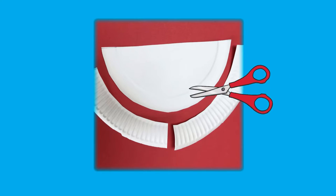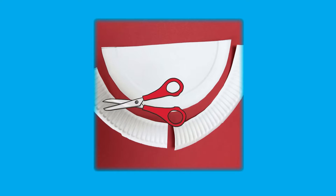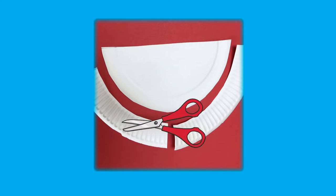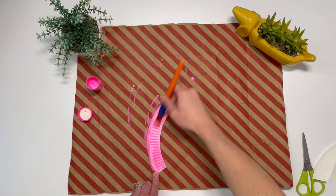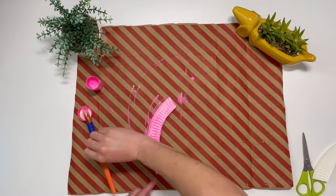Cut the patterned rim off the other half of the paper plate and then cut the rim in half. Paint one piece of the rim pink to make the flamingo's neck and then leave this to dry.